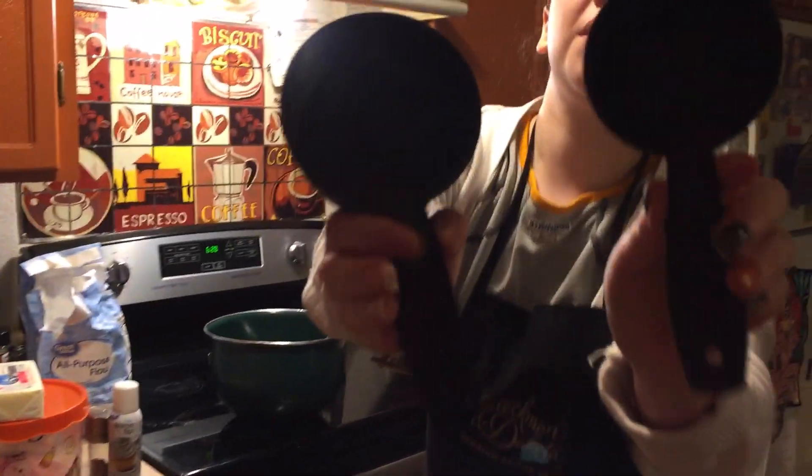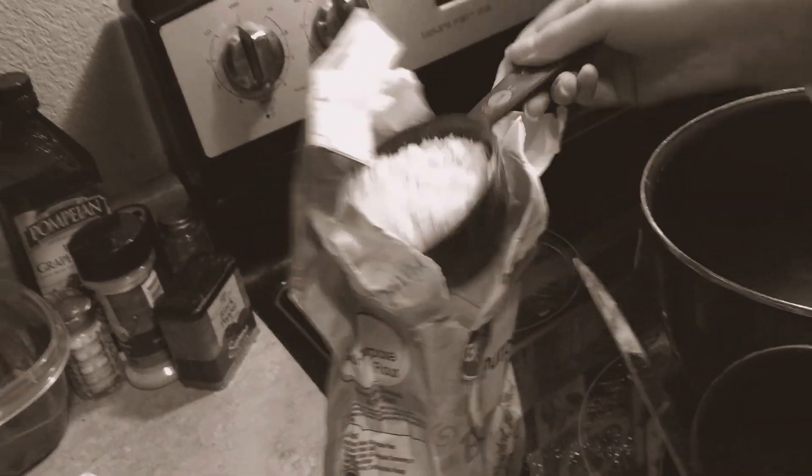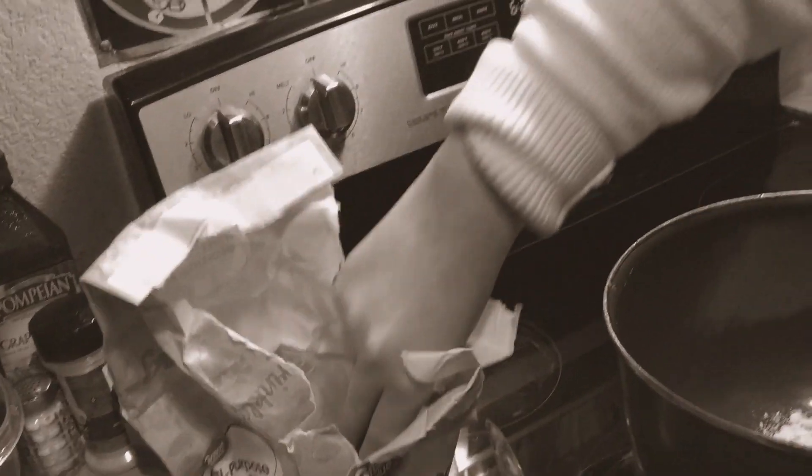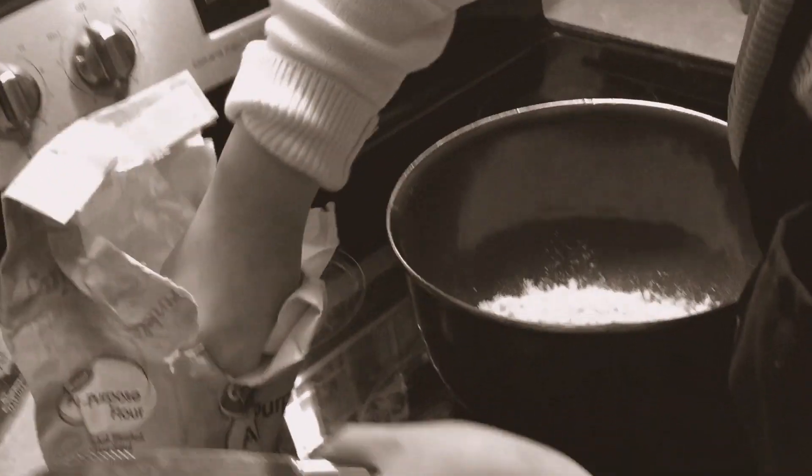So we're going to take two and a half cups of all-purpose flour using these measurements.